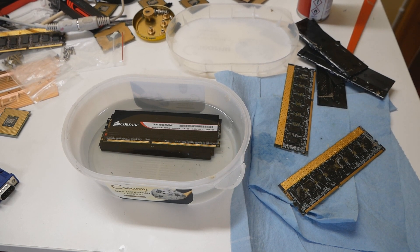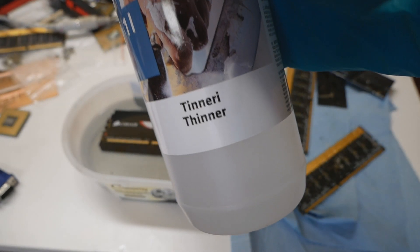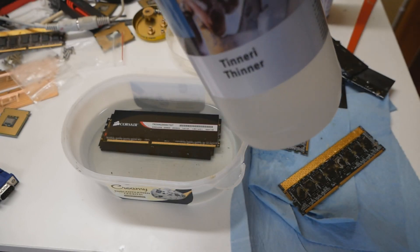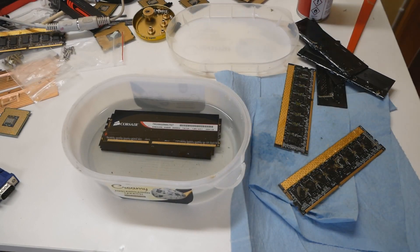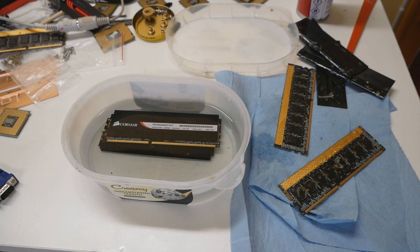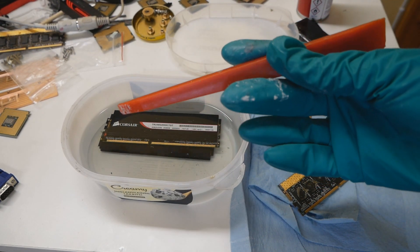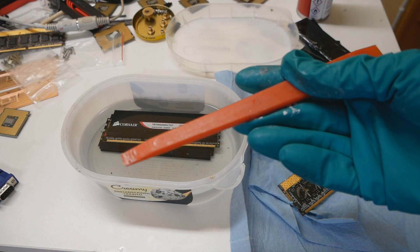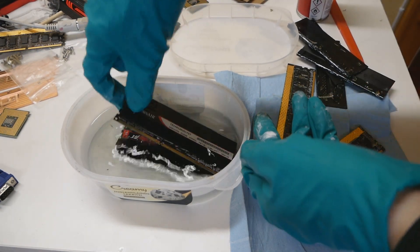So now I used thinner — we call this thinner in Finland. This is just for thinning paint, so I'm not sure what substances this includes, but definitely use the so-called thinner. I will try to link some specific examples in the description box. With the mineral spirit, I always had to use the plastic lever. Now I can remove the heatsinks with just fingers — no tools at all.